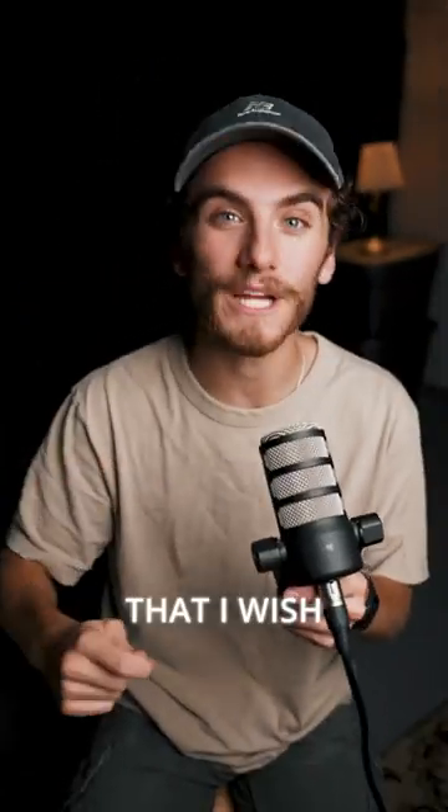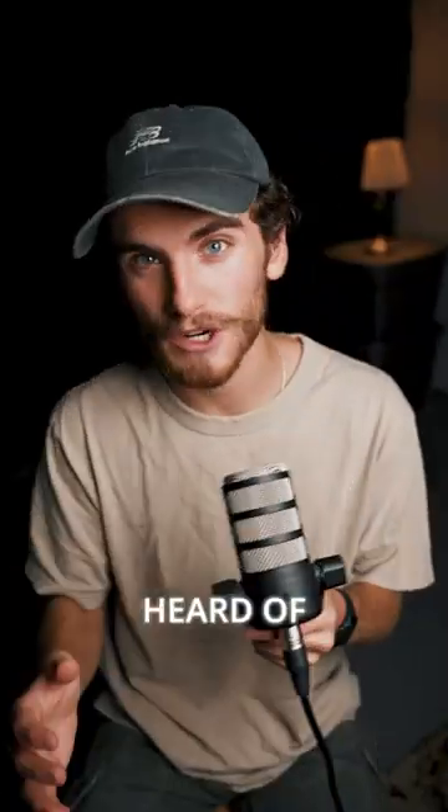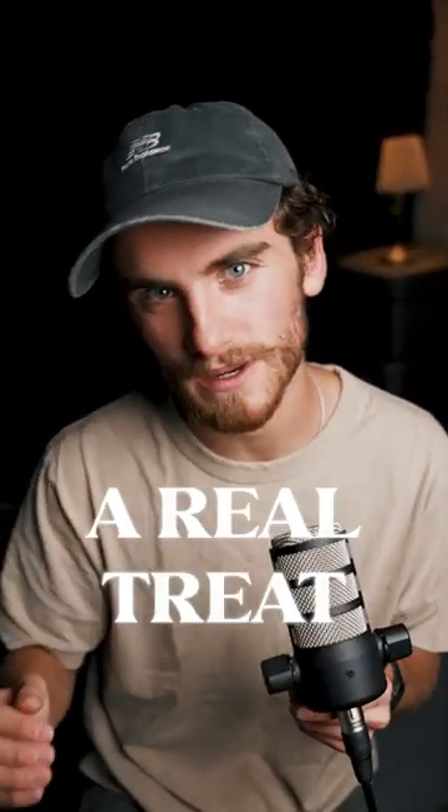Three pieces of filmmaking gear that I wish I bought sooner. First things first, magic arms and clamps. If you've never heard of these before, you're in for a real treat.